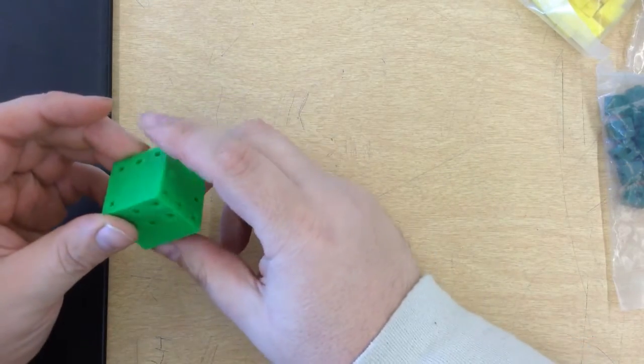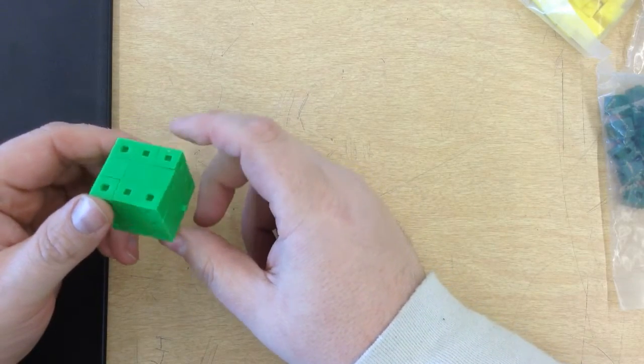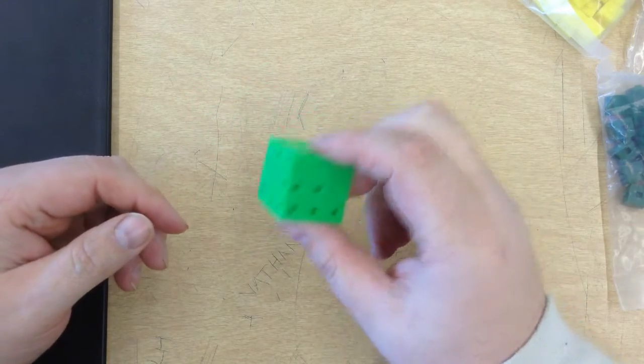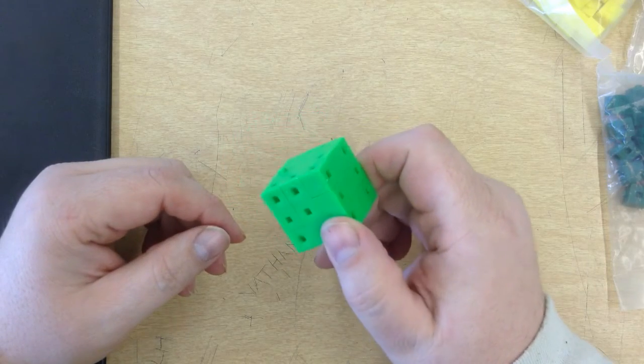Hey everybody, today we're going to talk a little bit about some of our solid modeling. One of the big assignments here is a puzzle cube. Now something like this is really easy to build — it's just nothing more than a green cube assembled out of smaller pieces.